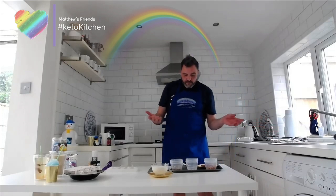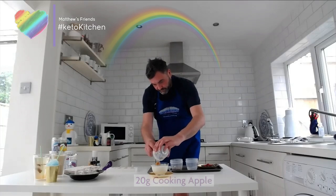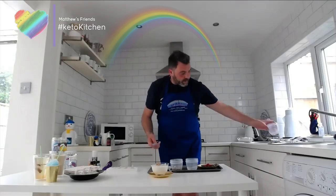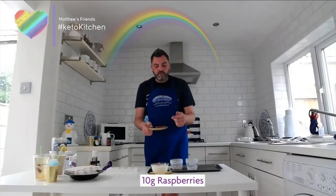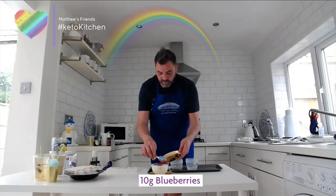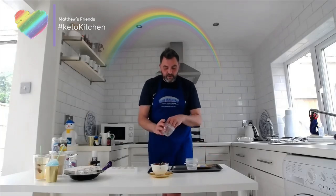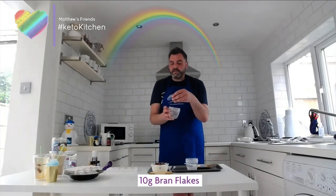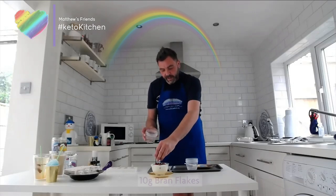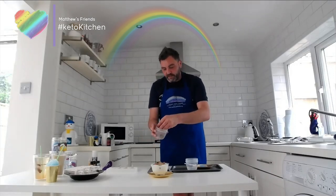On top of the blended smoothie base, we've got some grated apple which I'm going to add in, then some raspberries, blueberries, and blackcurrants — 10 grams of each. And some bran flakes. Again, this is a great breakfast dish; it's quite filling.